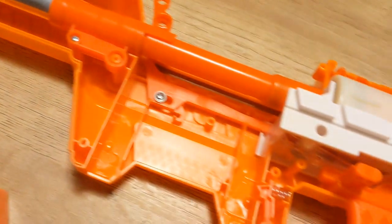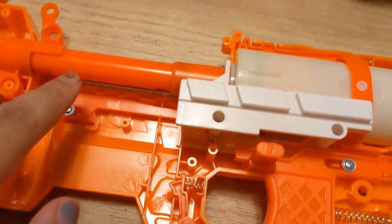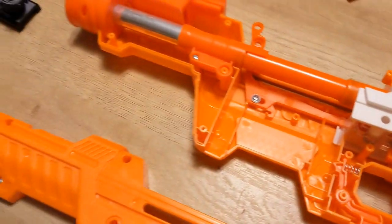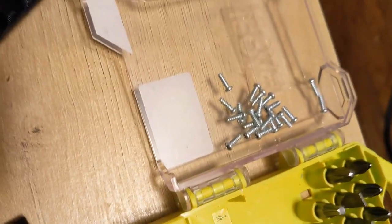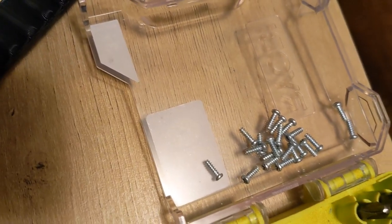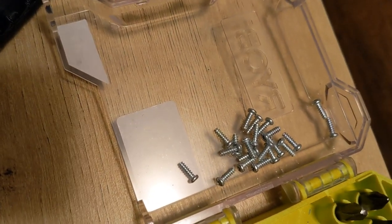So this is my first time opening it up. These are the internals, and it's pretty clean — pretty self-explanatory. Here's the breech up here, plunger tube, trigger mechanism. This is all going to get replaced, and I have some locks I've got to remove. Something I thought I should mention: every screw in the Aeon Pro is the exact same size. I think that is something Nerf and every blaster brand in general needs to focus on — standardization of hardware like that, because it just makes things so much easier.